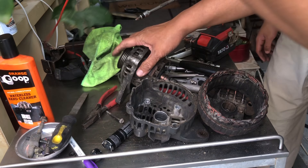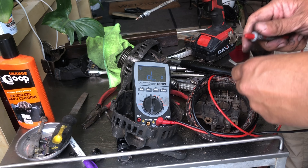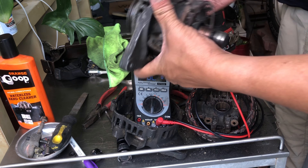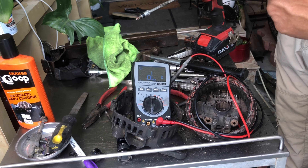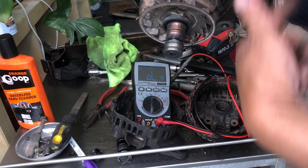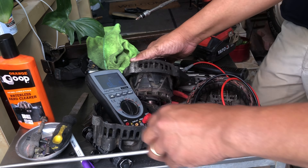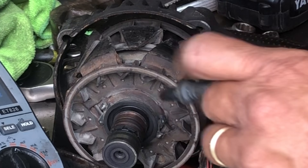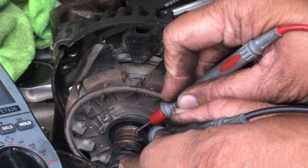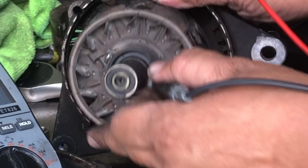Let's test this first - continuity. This has a wire that is connected to this, that goes around and then goes back to the other side, so there should be continuity. I think we found the problem.